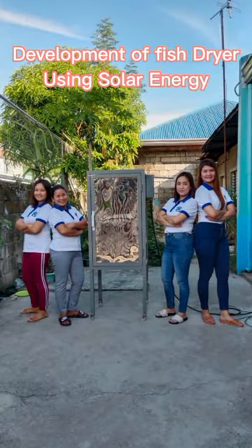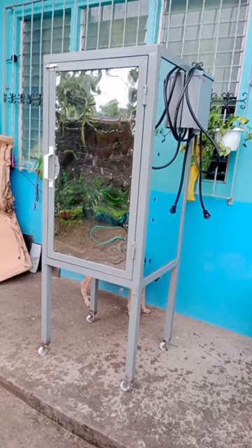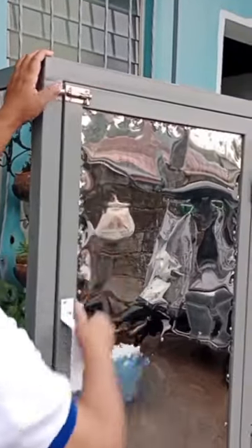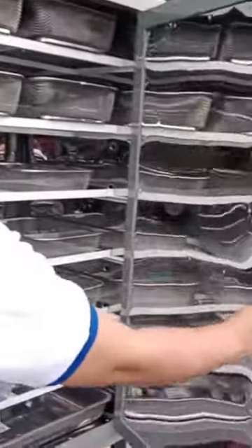Good day everyone! We are BTLE students from BPSU Orani Campus. Let us introduce you to our finished prototype. The title of our prototype is Development of Fish Dryer Using Solar Energy.